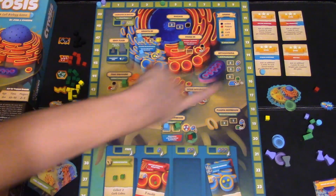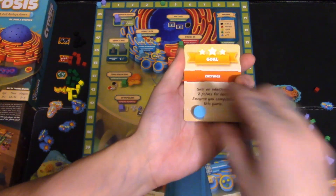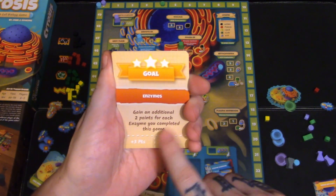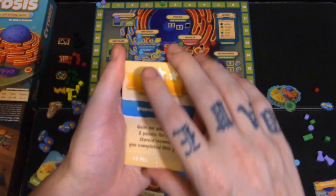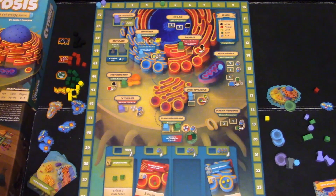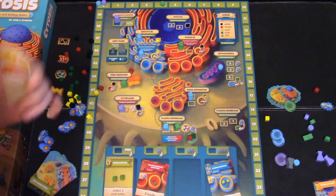The last thing to go over are the gold cards. You place the first player marker in order to put a token on a gold card, and being first gives you more rewards — there are only two spots on each card. For example: gain an additional two points for each enzyme you complete this game, plus three points if you're first; gain two additional points for each steroid hormone you complete, again three extra for first; and cell production grants one additional point for each cell component card completed. You also get points for some materials remaining in your supply at the end. Add up all the bonuses and whoever has the most health wins.